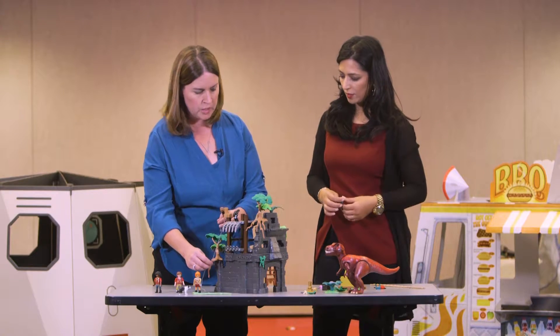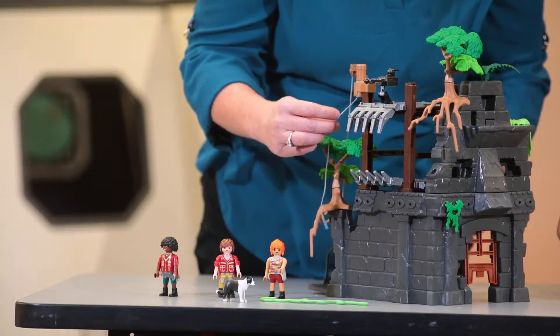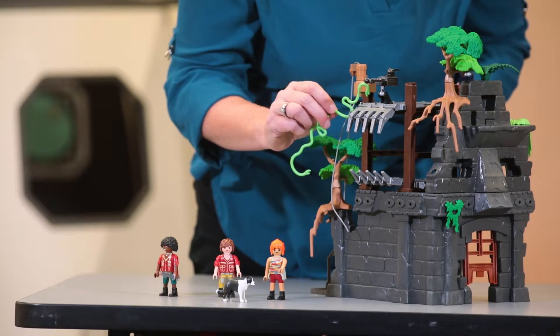And this is neat — it's got a little lift here, and it's got this kind of gun thing on the top as well. I kind of like this vine. Is it a snake or is it a vine? It could be either thing when you're playing.